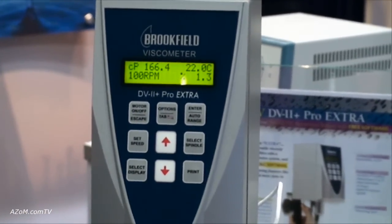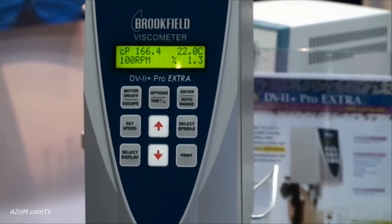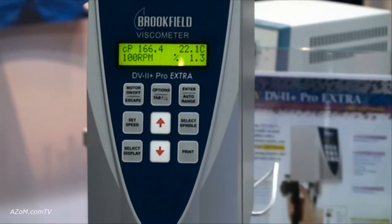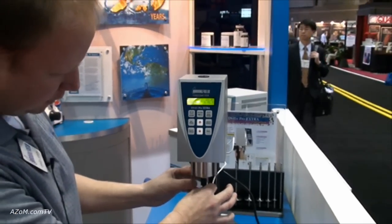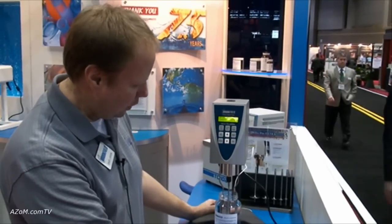And tell me Dave, what do people usually use these for? What industries? Cameron, we use these in all fluid labs — from foods to pharmaceuticals, chemicals, adhesives, paints, and coatings. Most people are familiar with the Brookfield viscometer. We've been doing this for 75 years, and it's just a standard of the industry.